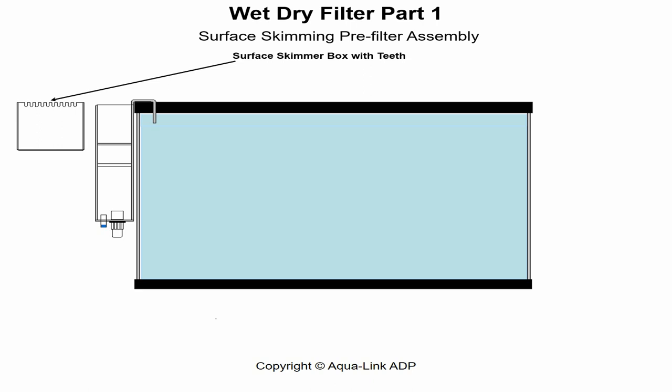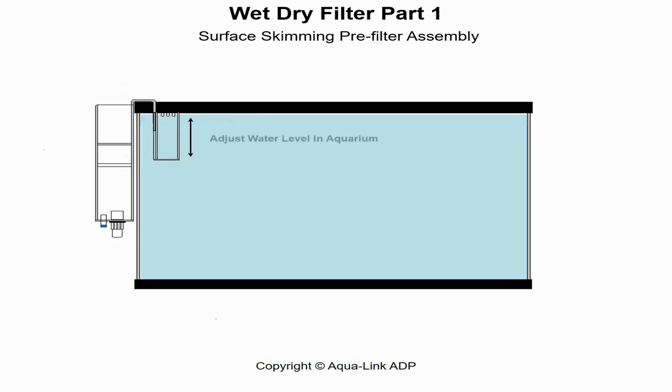A surface skimmer box has a grid of small teeth on top designed to filter out large debris like sticks and leaves, also preventing curious livestock from entering the bioremediation unit. Its primary purpose is to skim ammonia and proteins as they condense and float to the aquarium surface. When attached, it is adjustable to function as a weir regulating the water level in the aquarium.